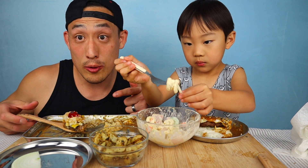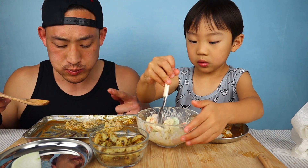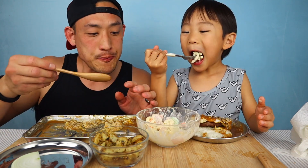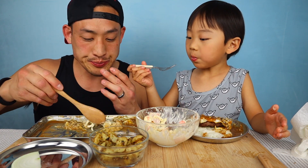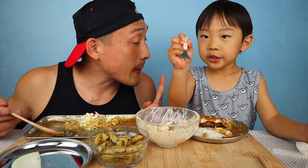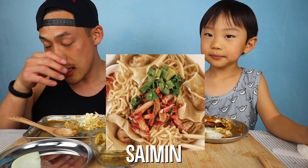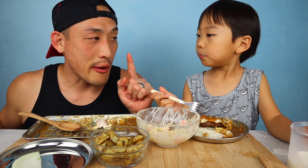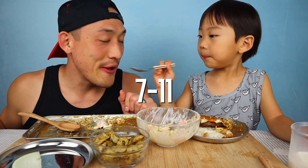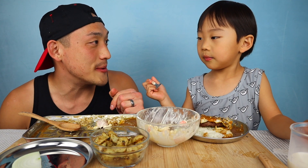Some of the staple foods you gotta try when you're out there — loco moco, and you also have to try poke. We'll put some pictures of everything I'm talking about up on screen. You gotta try some saimin, and you have to pick up 7-Eleven food — they have onigiri, sushi rolls, plate lunches. And they have manapuas!